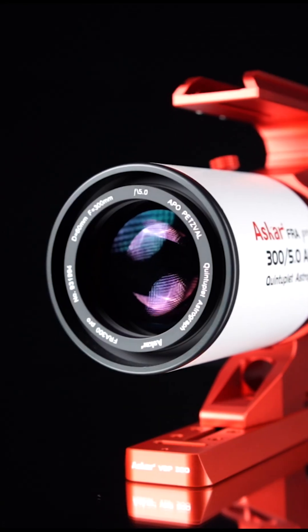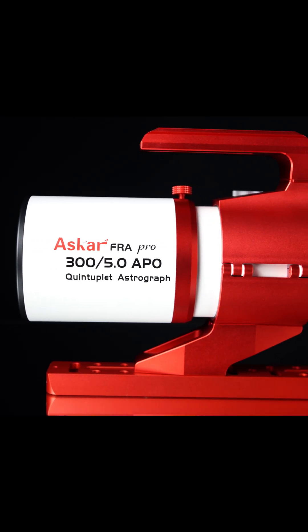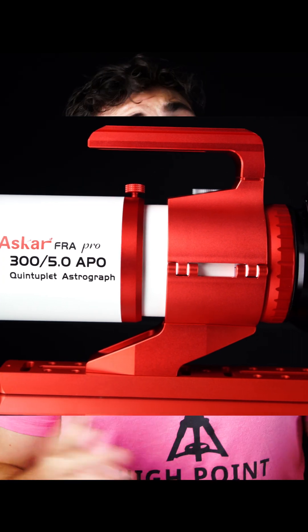Today, we are very excited to bring to you a full review on the ASCAR FRA 300 Pro. It has an aperture of 60mm, a focal length of 300mm, and a focal ratio of f5. Thanks to the Petzval design, it offers a 44mm corrected imaging circle — no extra reducers or field flatteners required.